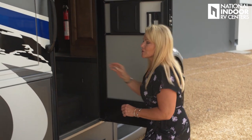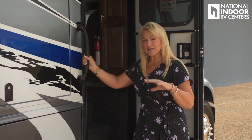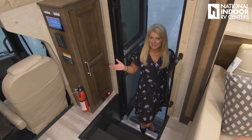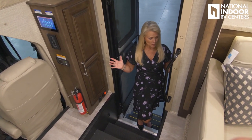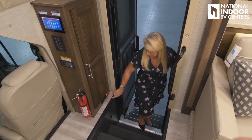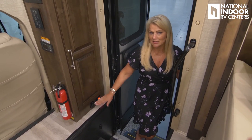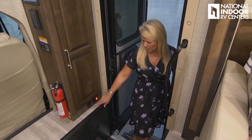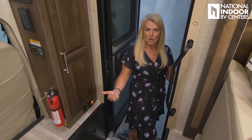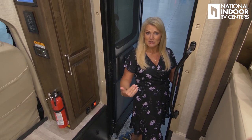So I'm going to do a quick walkthrough of the 37K floor plan, then a thorough one of the TS, and a quick one of the L. As I come into the Accolade, I love that they've got nice grab bars to make it easy. Right here as I step in you've got the power disconnect — you can turn that on or off as you come and go. And then the power step: once you know you're settled for a day or more, just hit that so the step stays out.